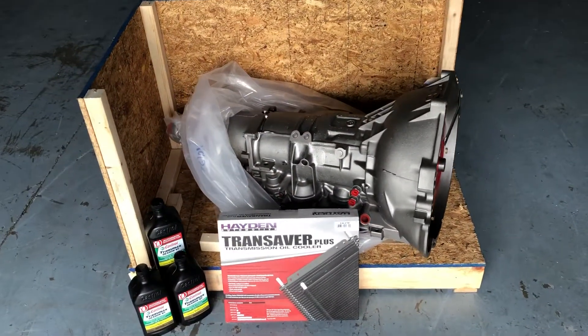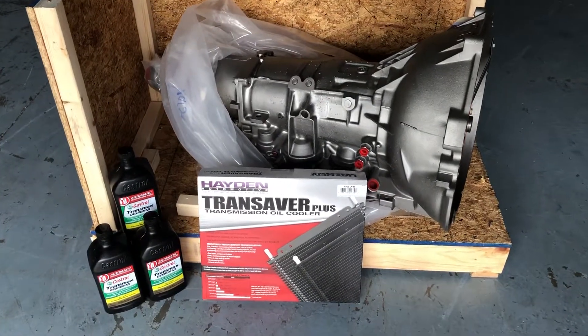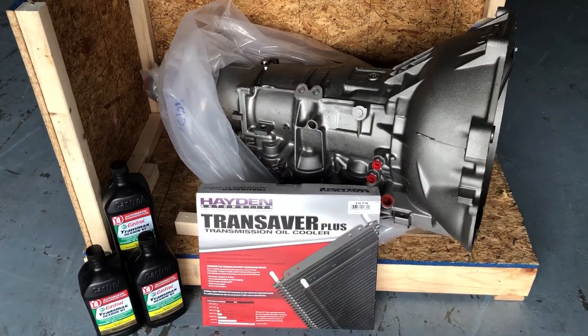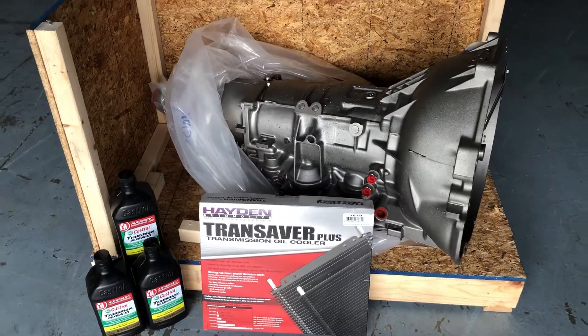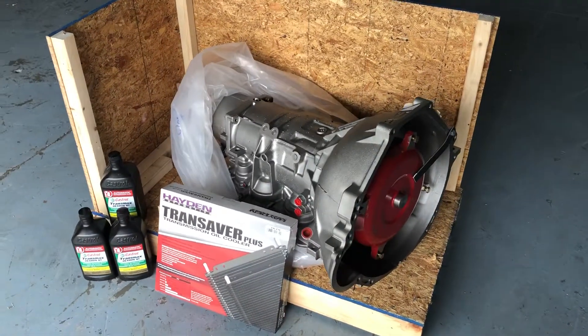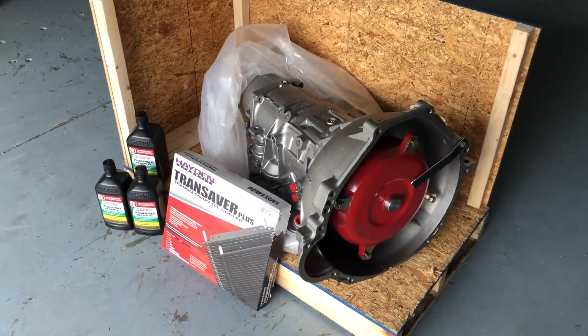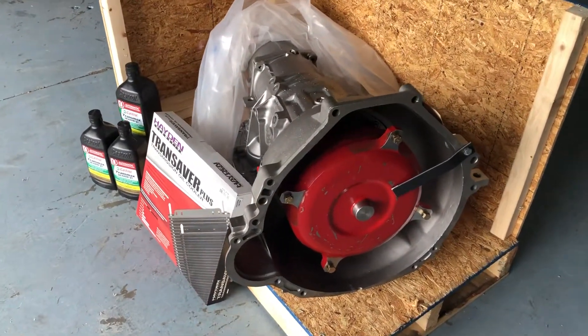This transmission is built to suit, meaning it's built per vehicle based upon the weight, the gear ratio, the tire size, the camshaft profile, what kind of shift you want. There are different levels: level 2, level 3, 4, 5, and 6. Each level is going to be more and more heavy duty.